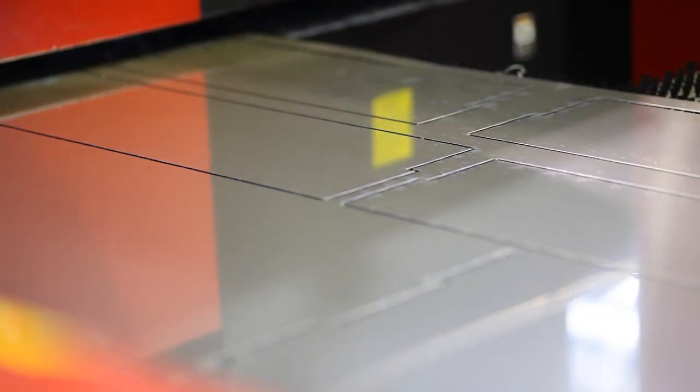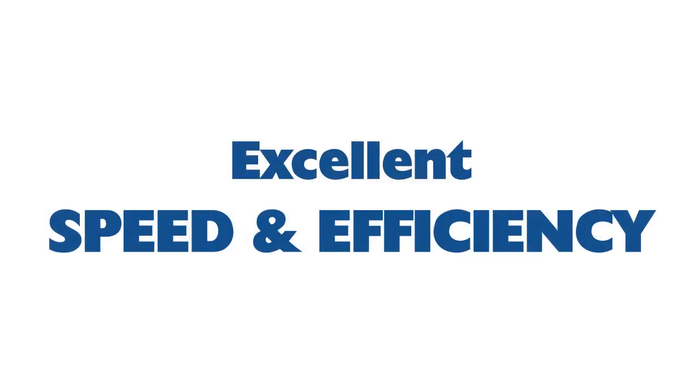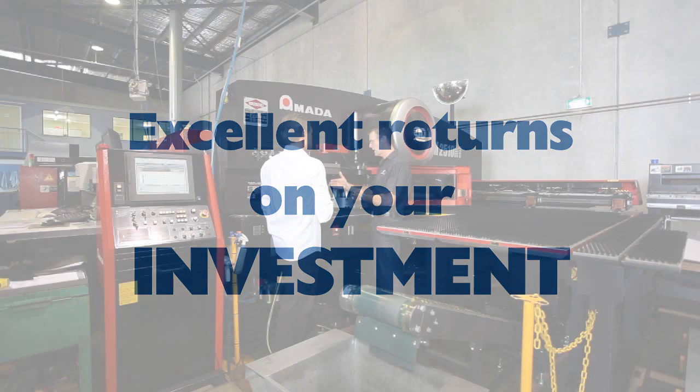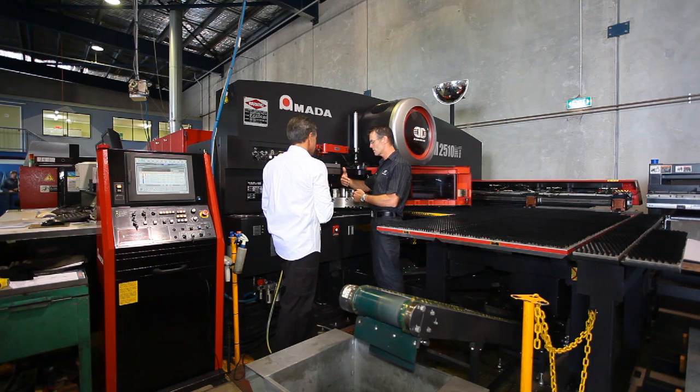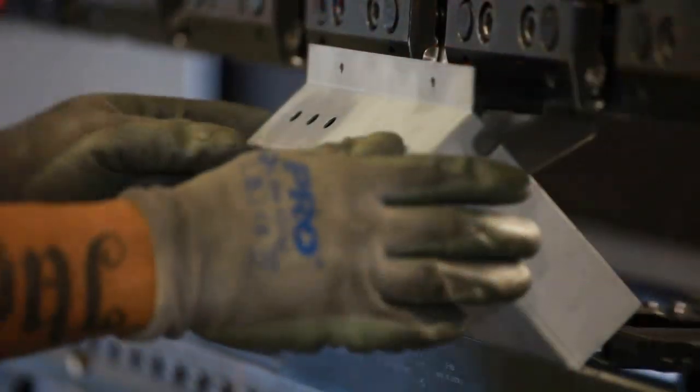Our fully automated Turret Punch Press technology helps us deliver faster turnaround times, higher levels of accuracy and consistency, as well as excellent value for money for our customers. The Turret Punch Press is just one of the important steps in the process that assists us with fabricating quality products made from many different materials.